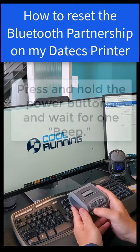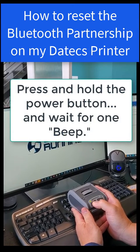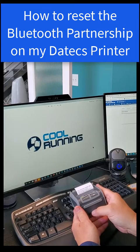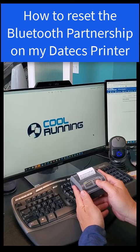All you need to do on the printer is press and hold down the power button and wait for one beep. Then let go. You're going to see a little screen that comes up, and it says 'Reset Bluetooth pairing.' It says hit the power button to cancel, or hit the feed button to reset the pairing.